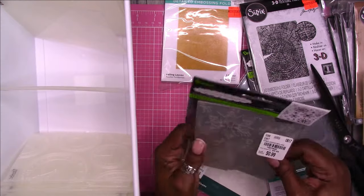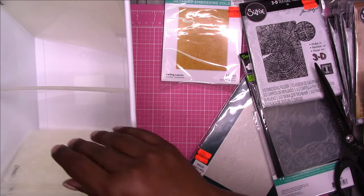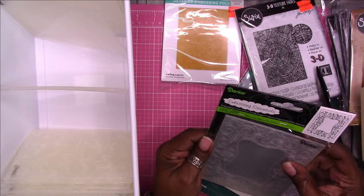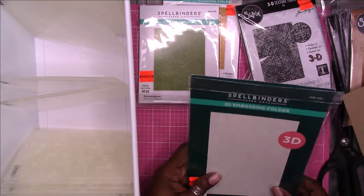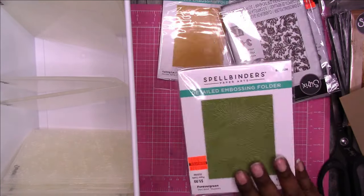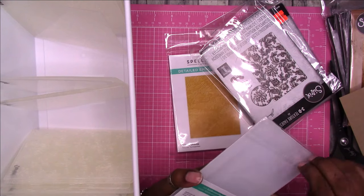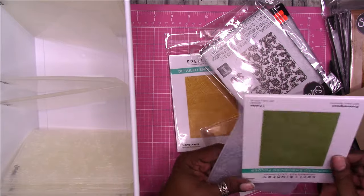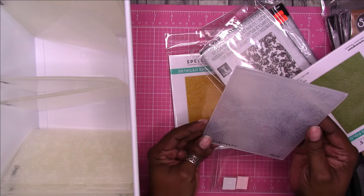And this is from Tuesday Morning for 99 cents. That's a pattern. I got a frame situation here — I'm going to put that with the Christmas tree. And this is Spellbinders. This is fairly new. So then we've got the new Spellbinders — these are a little different. I don't think I need the packaging for these. And the good thing is most of this is documented on my haul videos, so I can get rid of the packaging. I don't know why I have such a hard time with that.